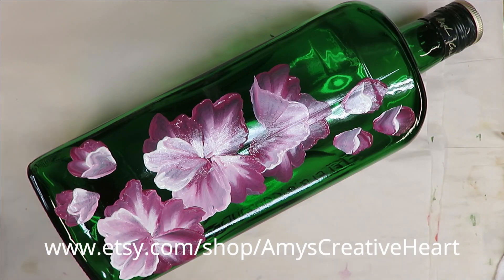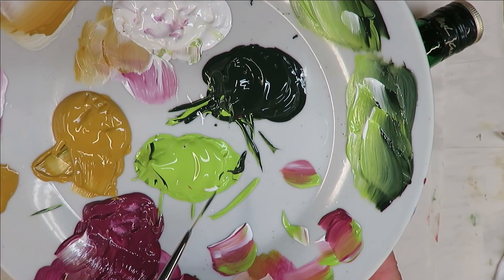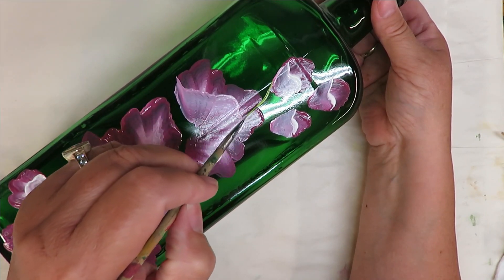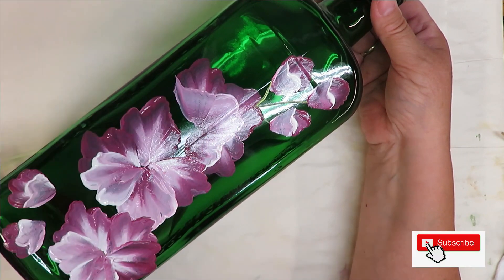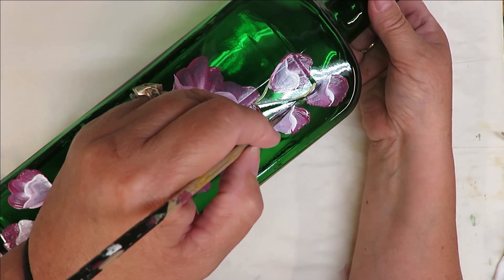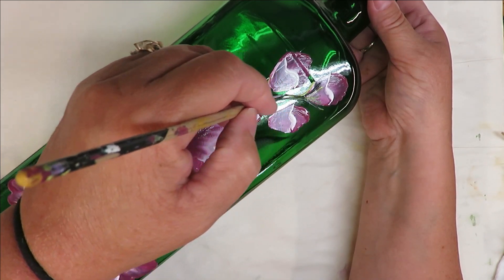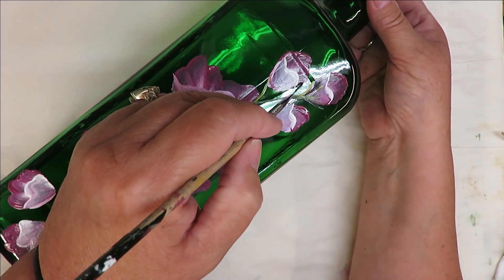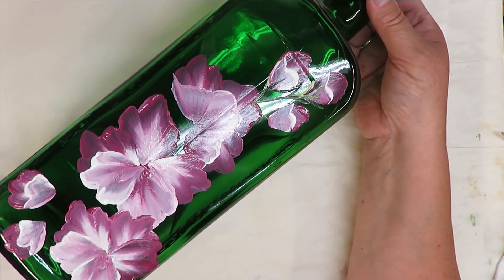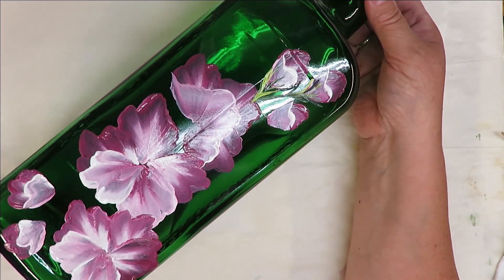Starting to put in some greenery. I just touch it into the colors that I'm using, roll it out just to get some of the paint off of it, and then I can even tip it in if I want — if I need more of the lighter green or the darker green based on whatever I'm creating. I'm using this brush just to create what attaches the flower to the stem, using the different colors of green, coming down a little bit onto the stem itself.